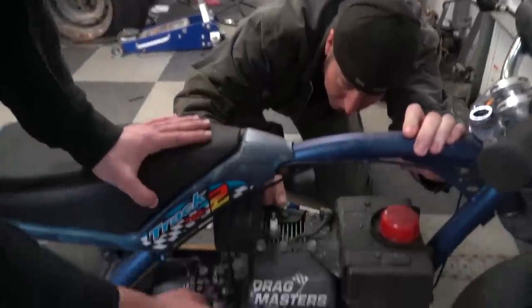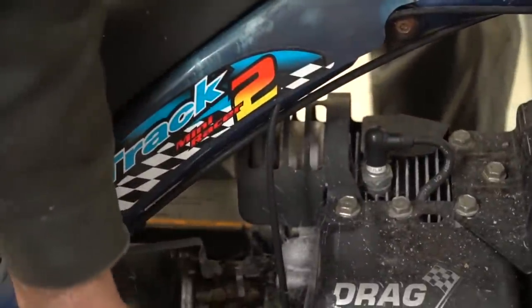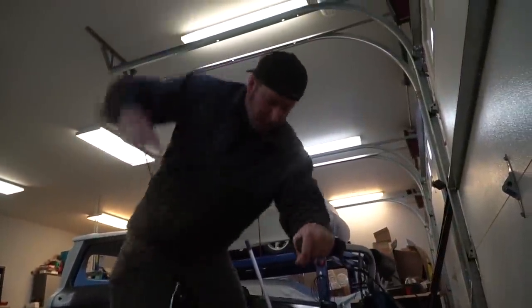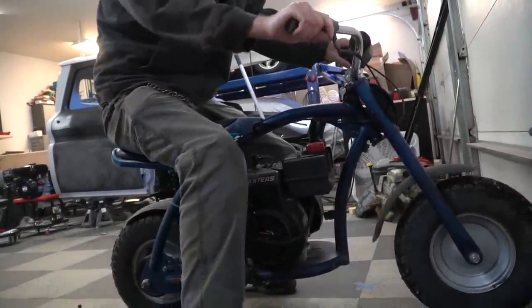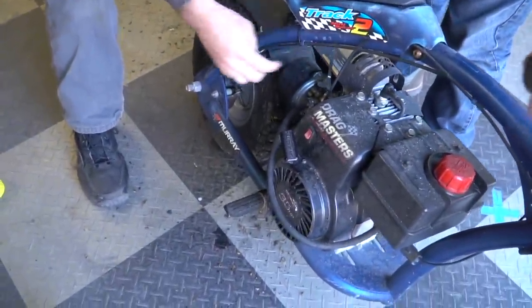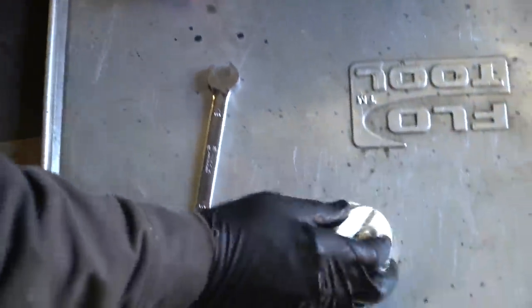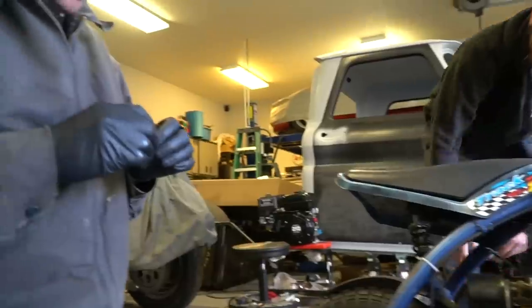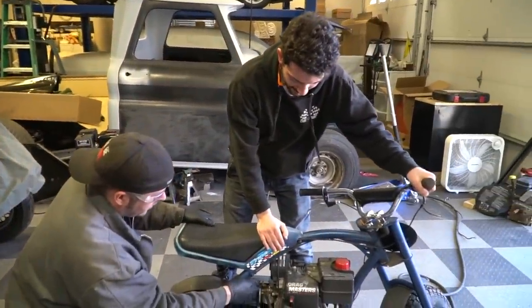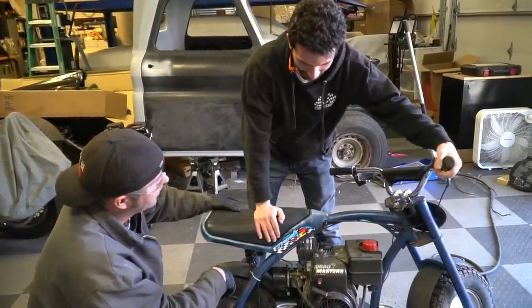Alright, it's got spark. And fuel — big surprise — we got fuel in the bowl because it's dripping out. We've got some rusty, crusty stuff here. The jet is clogged. We need some air. Hey, look at that — first boot!